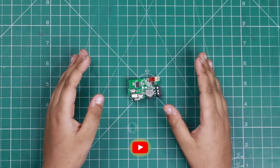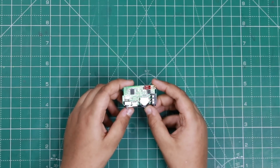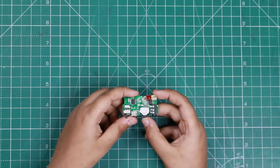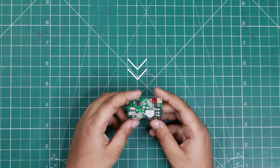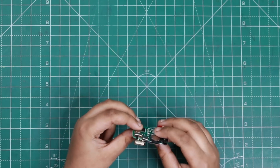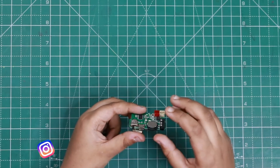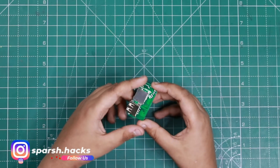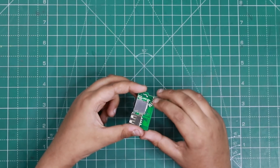Friends, today's project uses this Bluetooth amplifier circuit. You don't need to make it — it's easily available on Amazon for only $149. There are a lot of features: USB, memory card, auxiliary, volume high-low, mode change, and built-in Bluetooth. You can connect the speakers, antenna, and power to it.